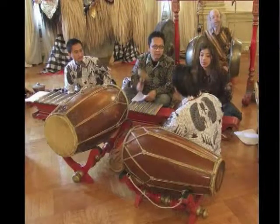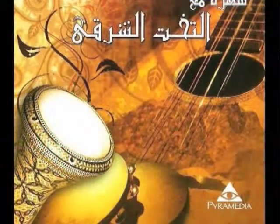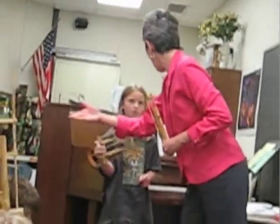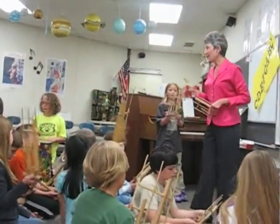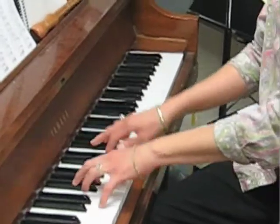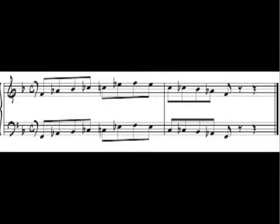Before we started using our bells to create music, we did some listening. We heard the music of India, Egypt, Japan, and Indonesia. Mrs. Peko explained that many different scales are used to make music all over the world. When we played our bells in music class, we discovered that their sound was totally unique — we couldn't even find some of our pitches on the piano. That's because there are actually pitches in between the keys on the piano, and using those pitches makes the interesting sounding scales that we heard in Asian music.